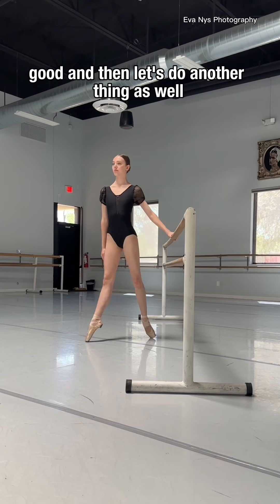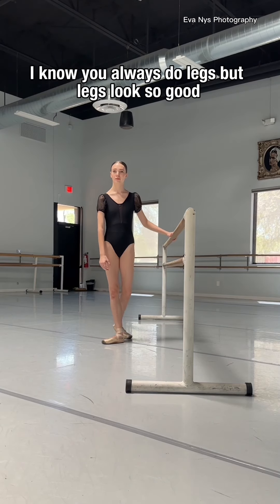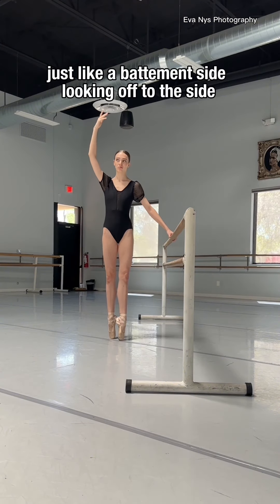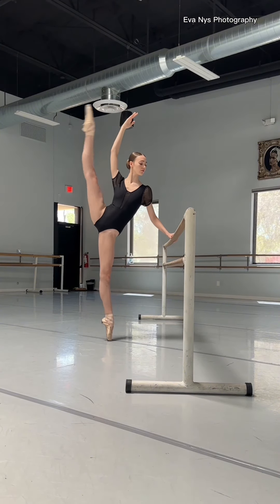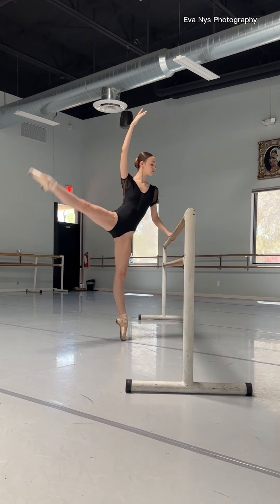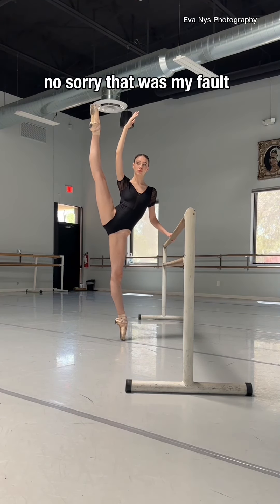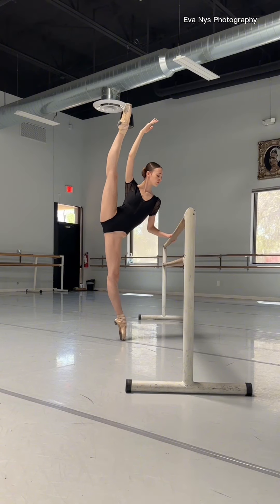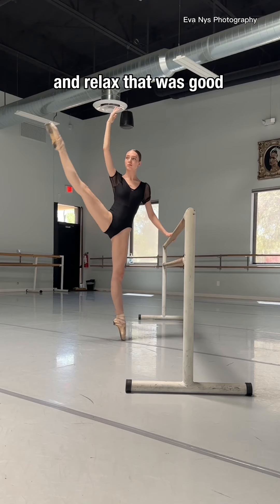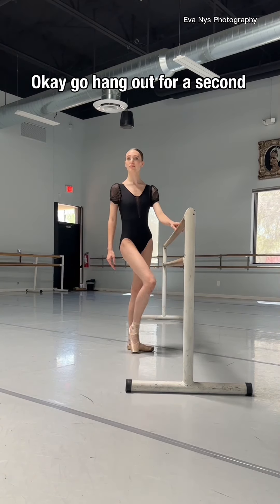Good. And then let's do another thing as well. I know you always do the legs, but the legs look so good. Okay, do a leg — just like a bottom to the side. Slide. Turn out the bottom even more. Lean more, higher. Tighter knee. Stretch. Higher, higher, higher. Point, point. And relax. That one's good. Quick — go hang out for a second.